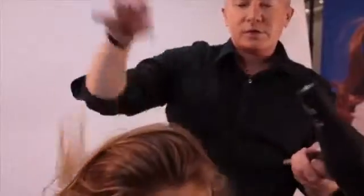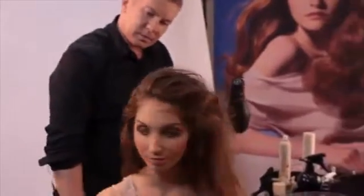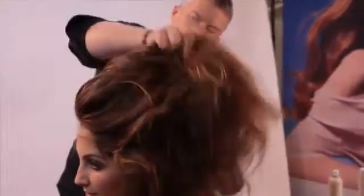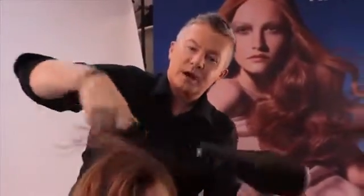Now I'm going to take my trusty dryer and dry it in. You really want to blast the hair, really lifting up the roots — always lifting all the time. You want your roots to dry as full as possible to give you that volume. Make sure the hair is completely bone dry.